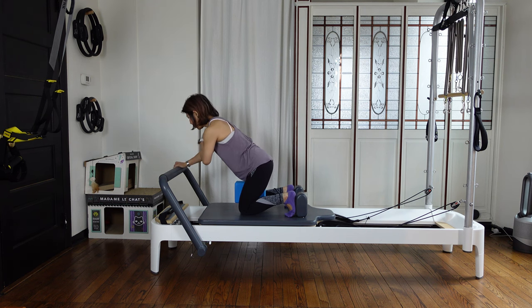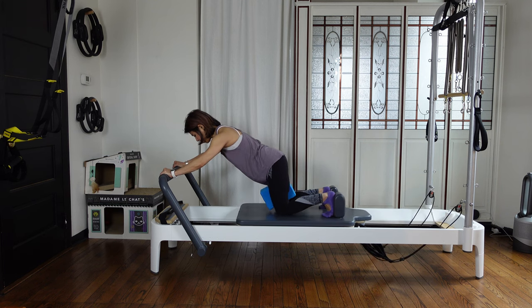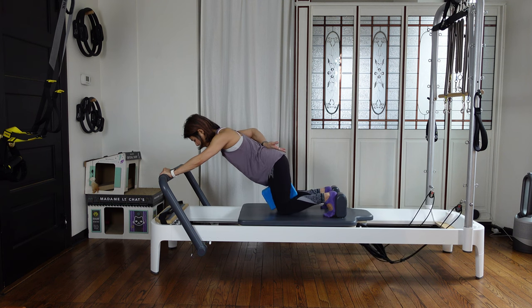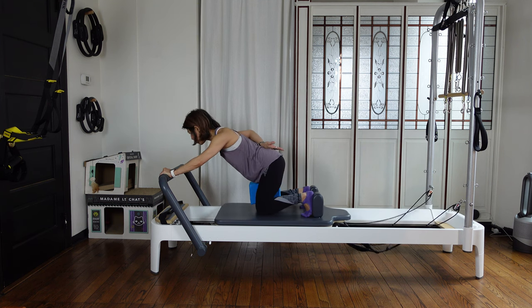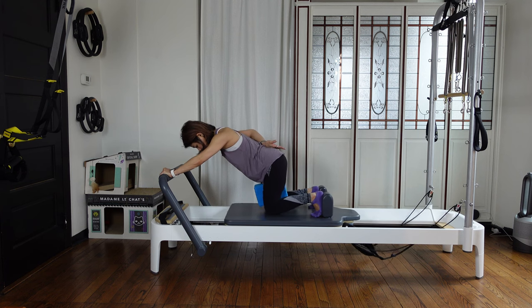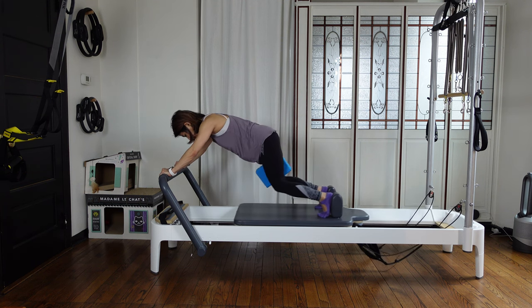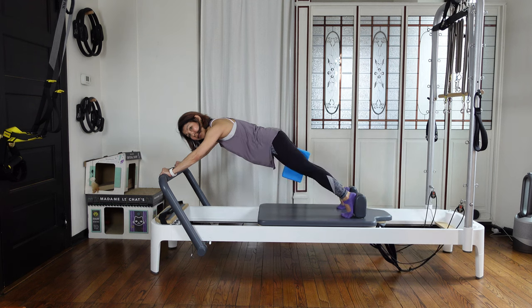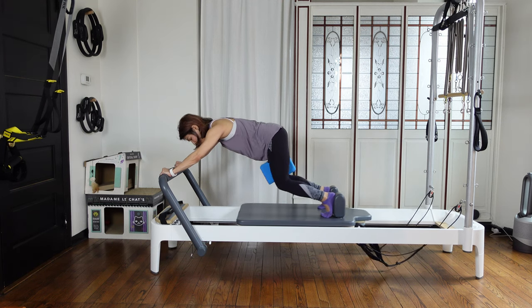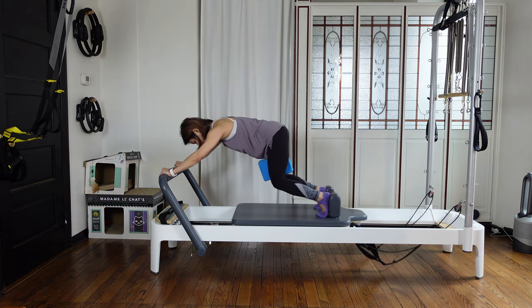Hands are on the foot bar — you're halfway sitting down. Squeeze the block, then kick your knees back, breathe out — without changing your pelvis position. Kick out. Four, three, two, and one. Keep a nice flat back, then bring your knees up — then kick out. This is a jackrabbit. Kick out without sagging your hips or navel. Three, two, keep your block, and one.